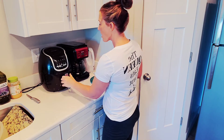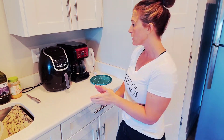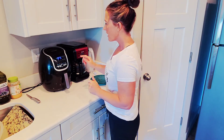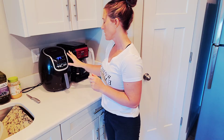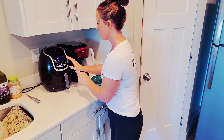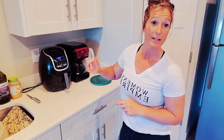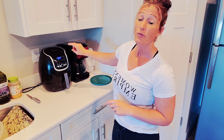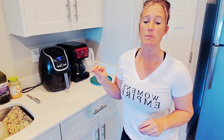Ours has a french fry button, so that's what I push. It automatically sets it to 400 degrees for 18 minutes. If you just set it and forget it, you're going to end up with really crispy, burnt chips that aren't evenly cooked — so don't do that.